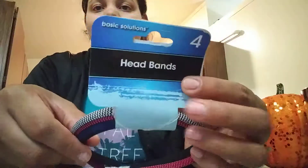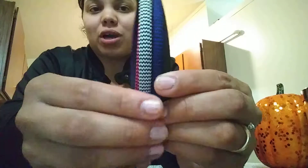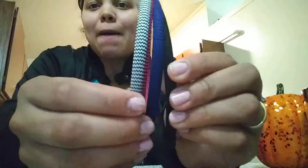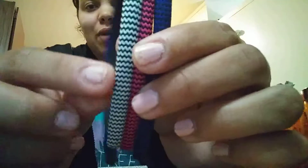I got these headbands — I got this one for myself. You get four in a pack. I thought these were really simple, something more adult, not child headbands, more age appropriate. This one came with black and blue, and this pink and white and blue. As you can see, it has like a little zigzag on them, so these were really cute for myself.